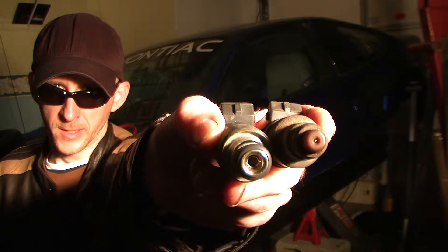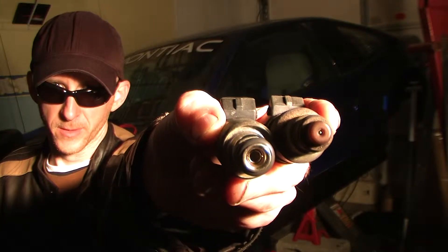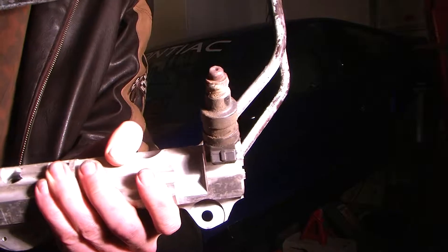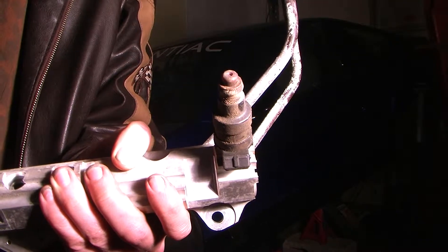This is why I want to swap it out — we want a little bit better fuel system for the bigger engine. This is the Fiero fuel injector on the rail; it's quite simple to get out.